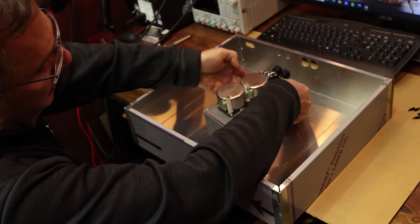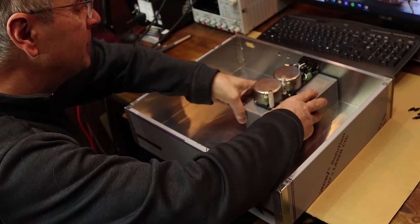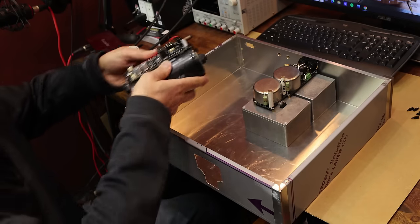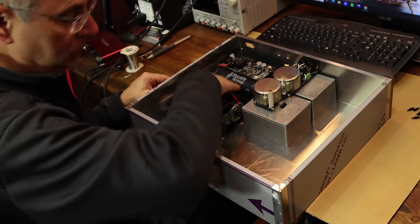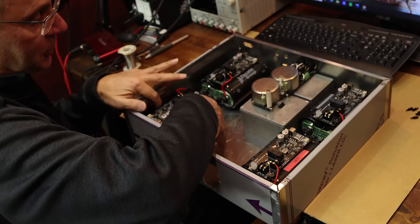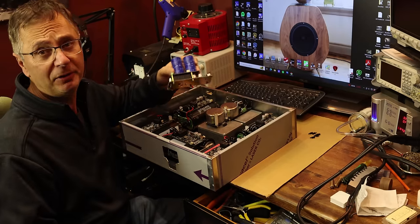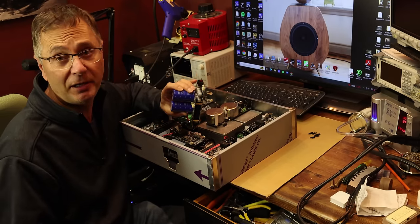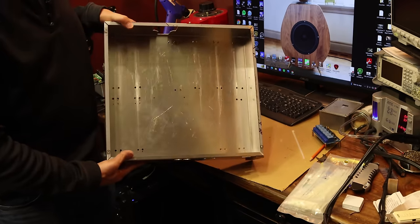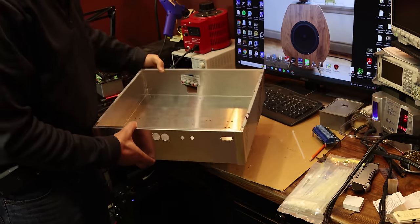So this is the main core system going right in the case. We've got all the ultra capacitors — one, two, three, four, five — all drained. And then we have the LinearPi, which is going to supply the power for the Raspberry Pi. We've got all the holes done, so we're going to start mounting all the parts.